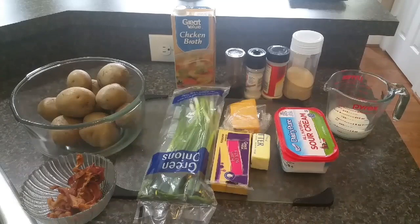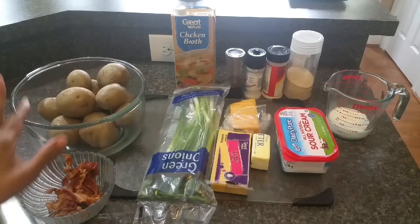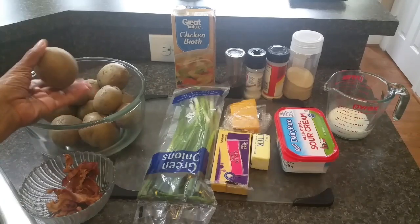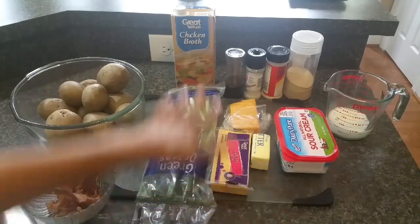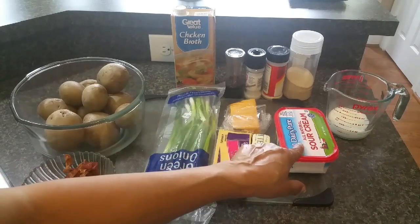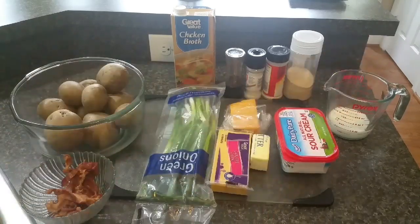Let's get started and take a look at our ingredients. I have about seven slices of bacon that are partially crumbled up and cooked until crisp. I have about two pounds of all-purpose white potatoes that I boiled until fork tender. I also have green onions, chicken broth, Gouda cheese, cheddar cheese, butter, sour cream, black pepper, sea salt, garlic powder, garlic salt, and about a half cup of milk.